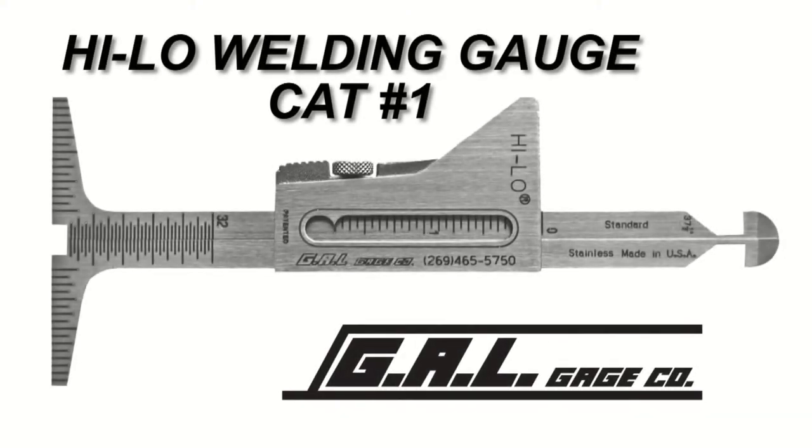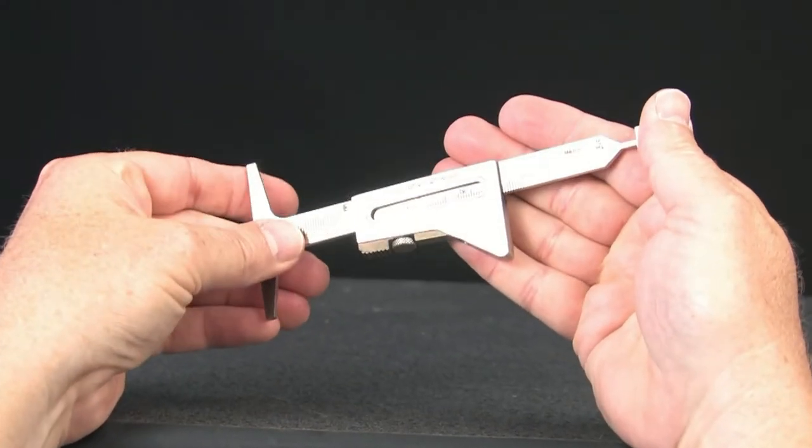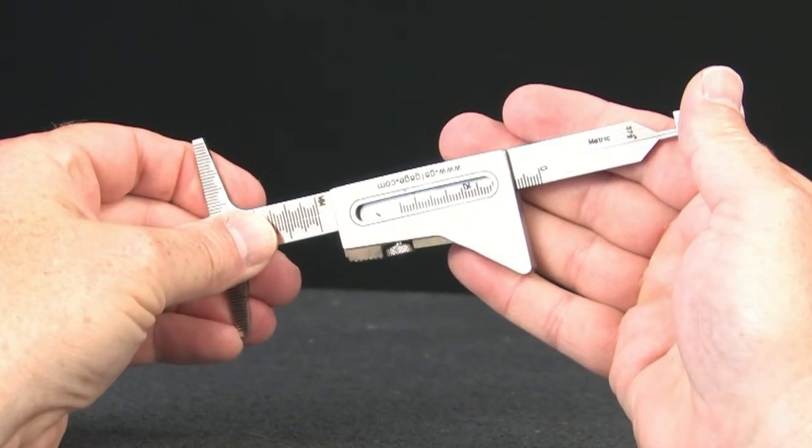The Hi-Low welding gauge is a multi-purpose and versatile gauge. As with many of our gauges, both standard and metric units of measurements are available directly on the gauge for dimensional verification.